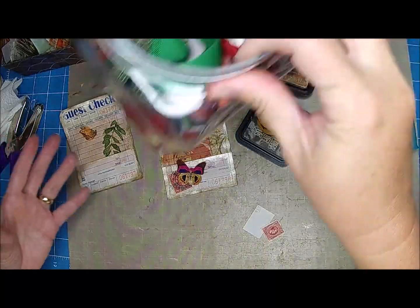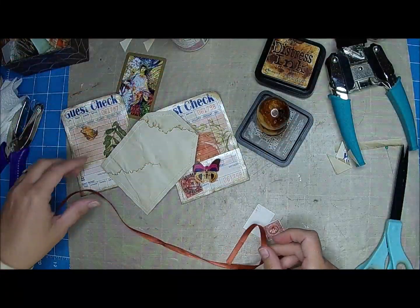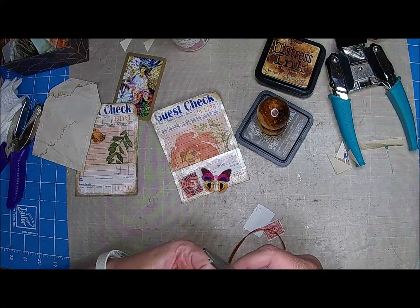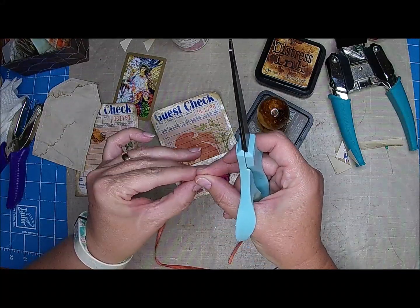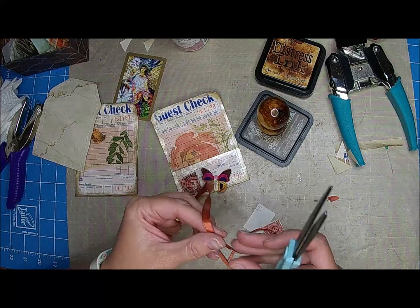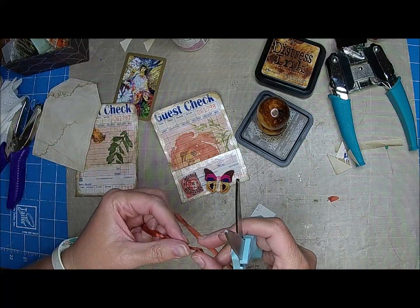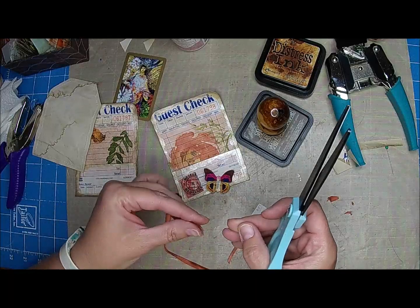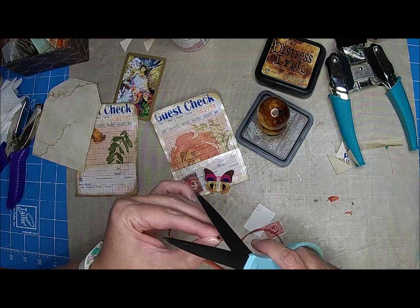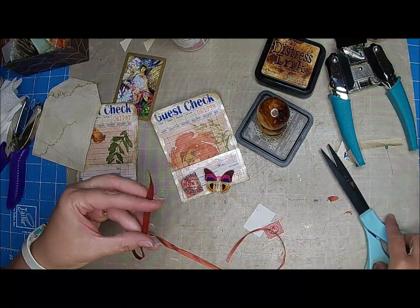And then maybe some lace or ribbon. I do have some ribbon here. I'm going to decorate the little pocket area. Since these are going to be tags or floating tags, you can write on the back. I don't mind a little bit of bulk on these because you can remove them to write on. I thought it'd be something different — I haven't ever done anything like this. I have tons of these little guest checks so now's a good time to use them. I'm going to just kind of decorate them however, whatever comes to me at the moment, because I like to have stuff in my stash.